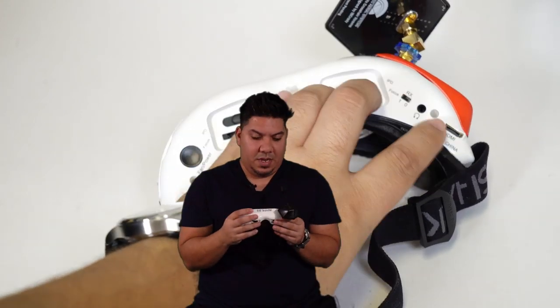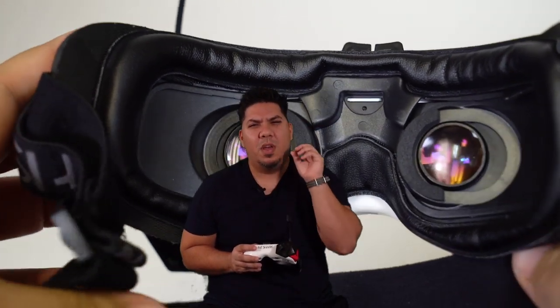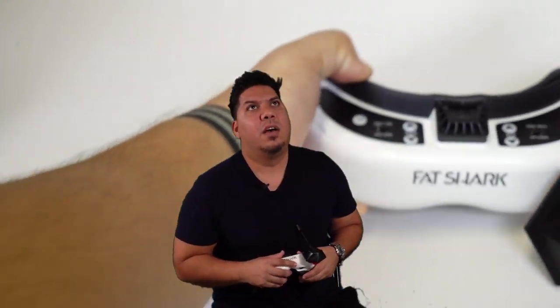Now how does it look? My goodness. Ever since the first day I tried FPV I dreamed of something that could give me this image. 46 degrees field of view, OLED — beautiful, crisp, sharp color rendition. It's simply beautiful. This is the best goggle experience you can possibly have when paired with a Rapid Fire and these antennas. Let's go to the field where I'll talk you through what I'm thinking as I'm seeing them.